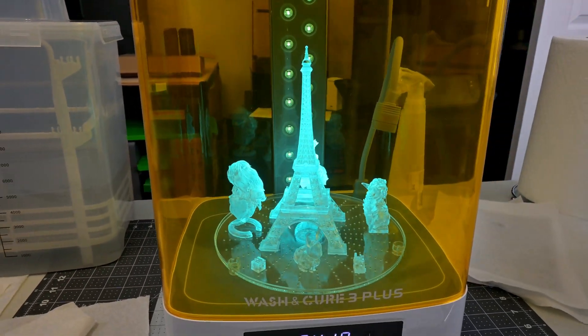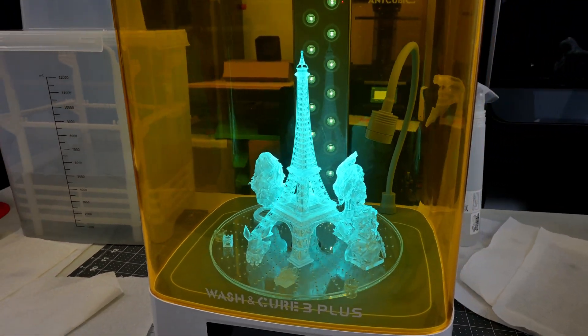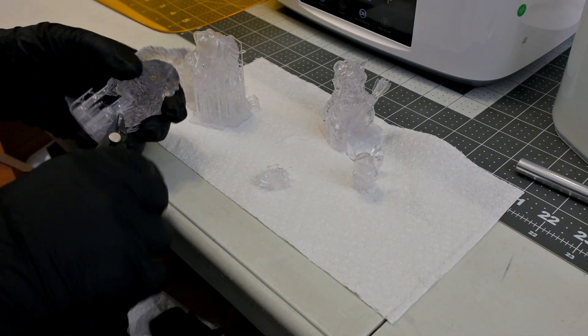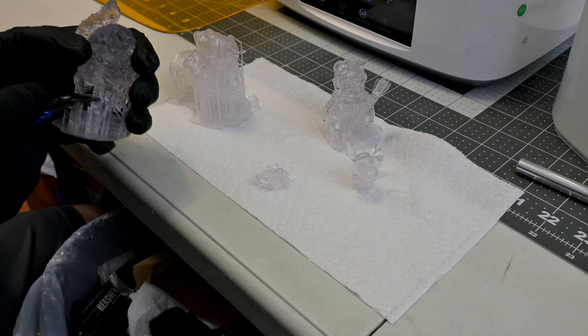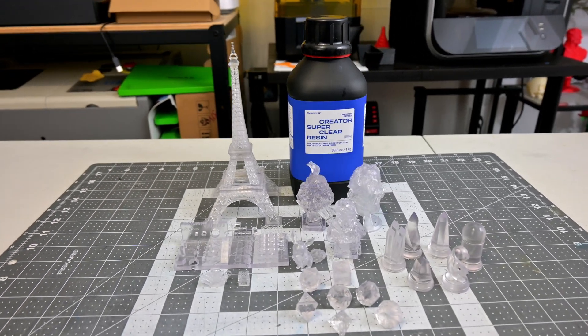I love watching the Super Clear prints cure — it looks really awesome. The Creator Super Clear is a much stiffer resin with almost no flex; it will break and snap before bending. That does make removing supports a little more problematic — any time I would cut a support pillar, there was a chance it would go flying around my office. The clear resin is beautiful though. It retains the clear appearance even when printing solid, hollow, or in very thin sections.